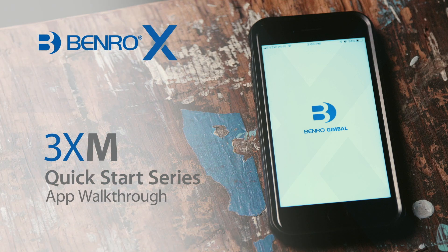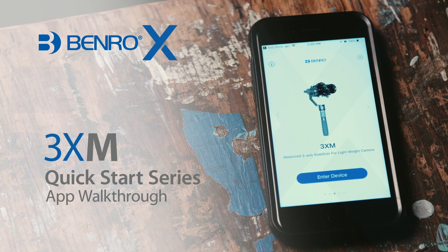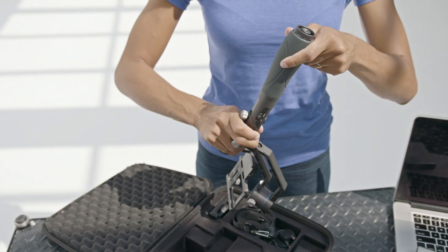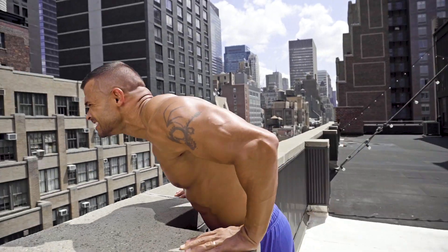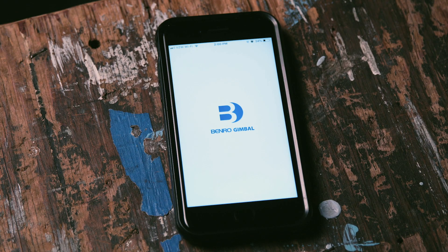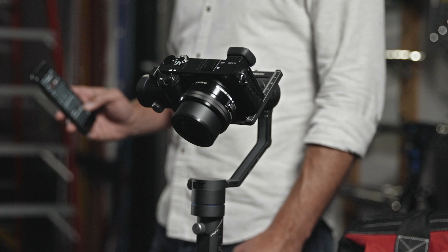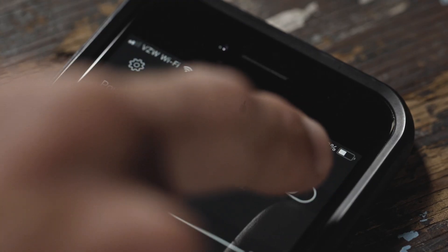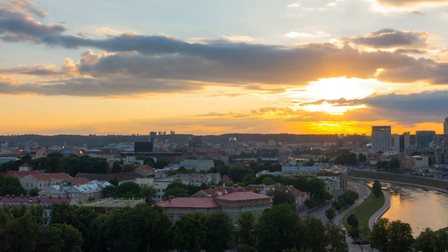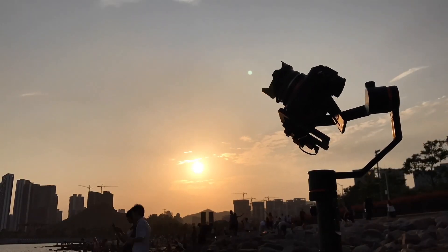Hello and welcome to this quick start video on the Benro X-Series 3XM stabilizer. In this short video, we'll walk you through the Benro mobile application, calibrating your gimbal, adjusting parameter settings, and show you how it can help you create dynamic imagery using your X-Series stabilizer.